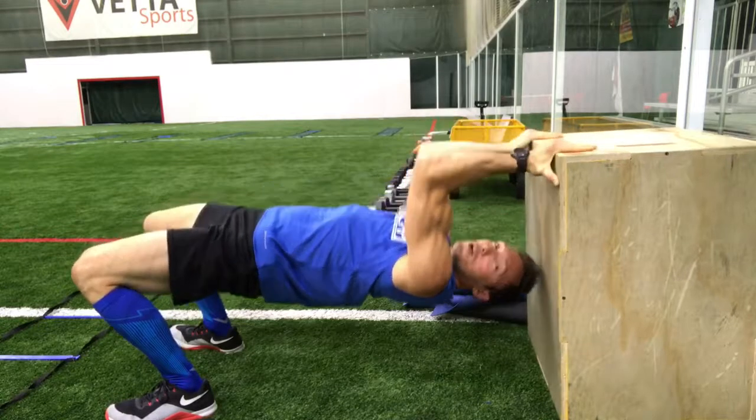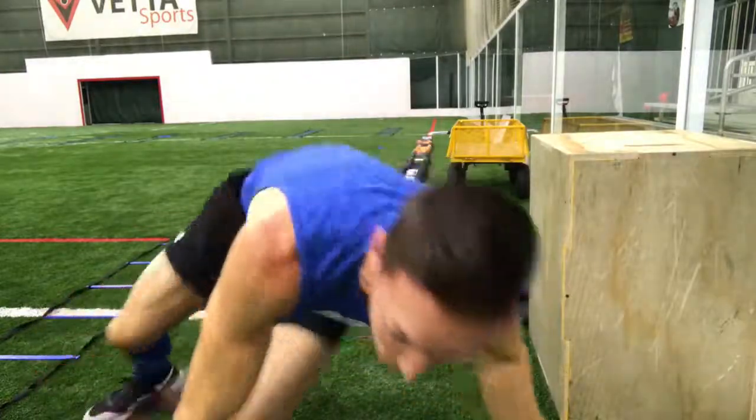That is called an inverted bicep curl hold. You take it as long as you can, you have some fun with it, you have a good day.